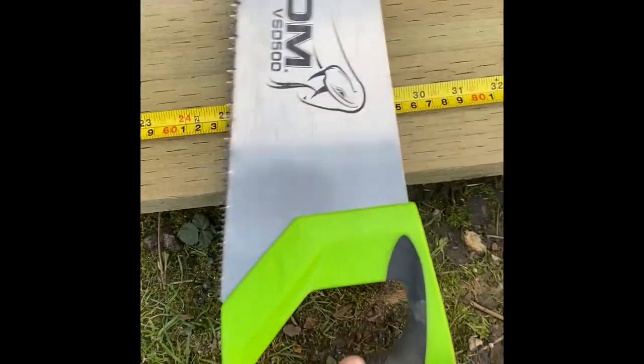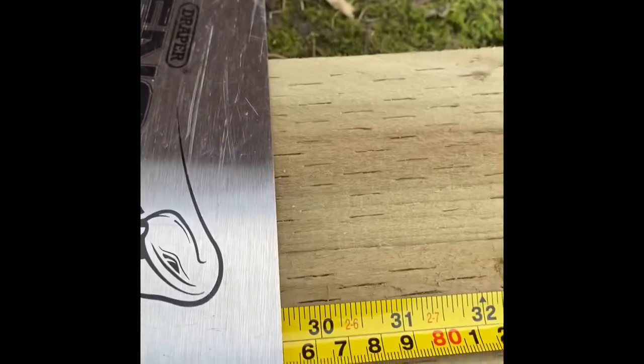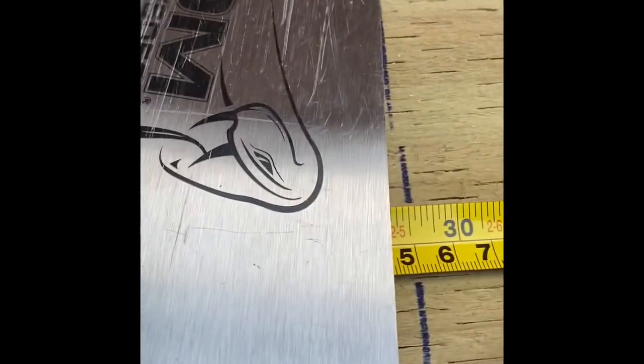I'm going to show you a little trick with the saw — see that right angle? If you want the straightest line possible, flip the saw around and put it on the edge. My uncle Steve taught me this: that right angle gives you the straightest line you need. Draw down that line. Put your foot on it — look how it cuts, like butter. Beautiful.